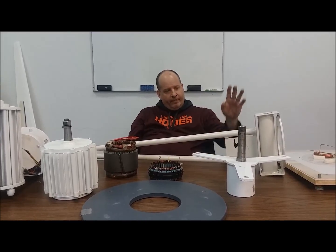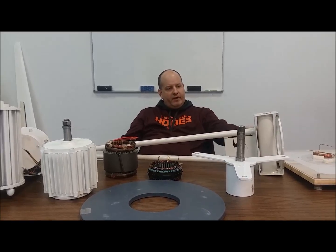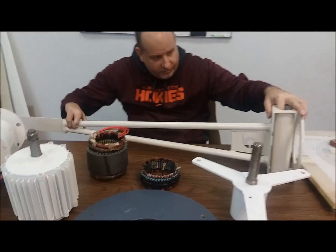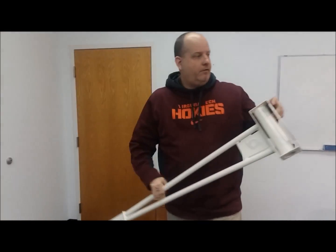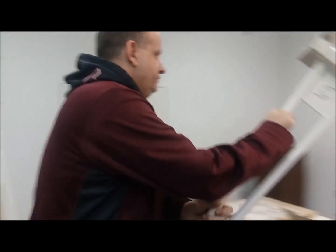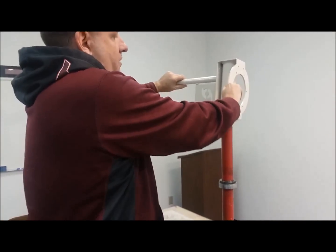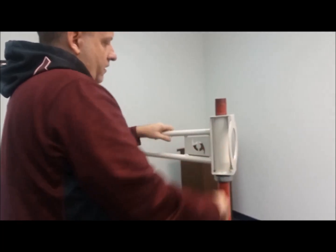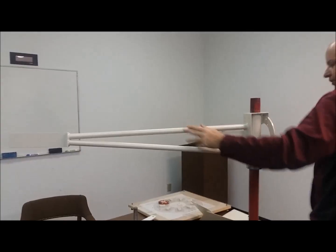The first thing I want to show you is a nice piece that we have for sale — this is our Vector wind turbine body mount. This is a one-piece unibody piece, and we've made this really simple to install. Here we go, you put this guy on here and that's that.